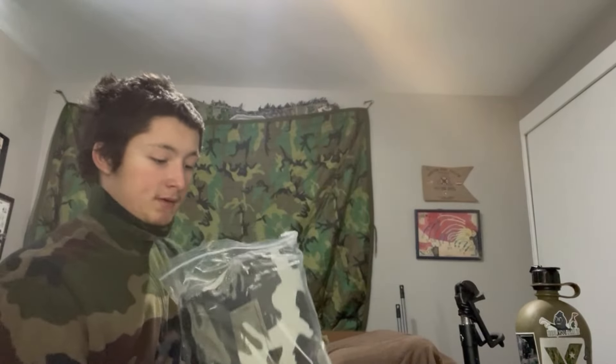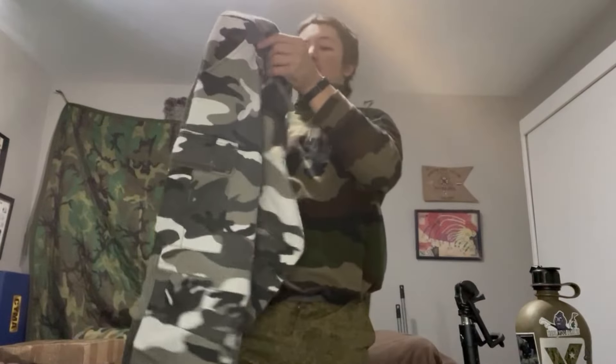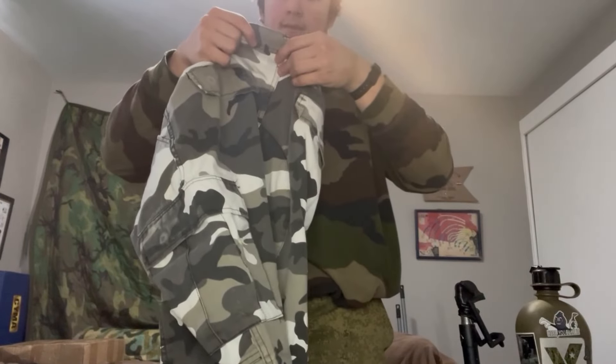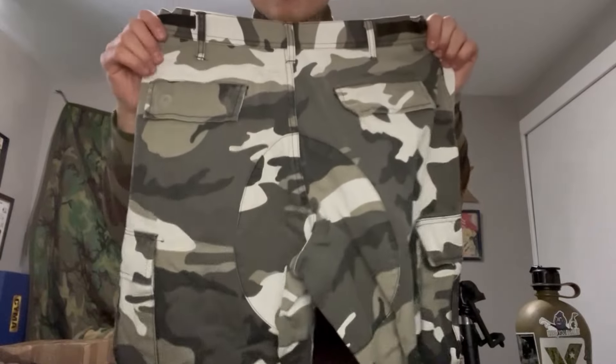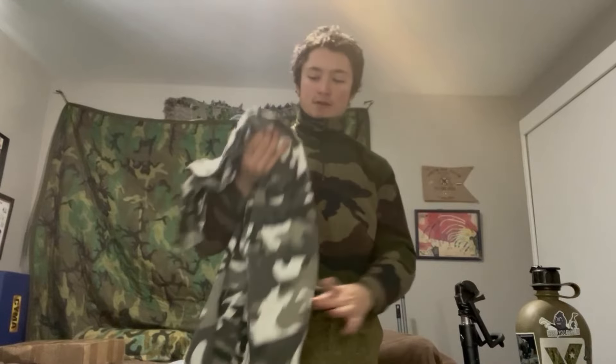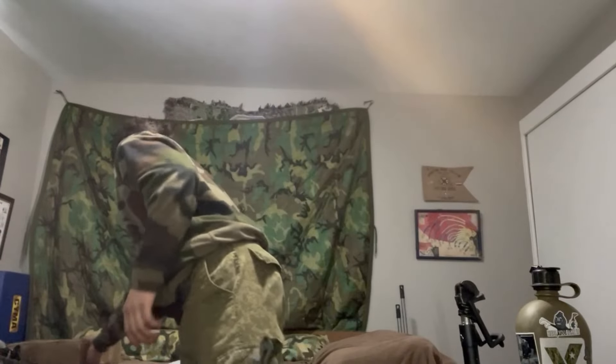Let's open the package and do a sniff test — nope, smells good. Pretty nice bands, pretty sick little BDU pants. Got a medium regular. I actually got these because I wanted to do a Stalker loadout for the Monolith faction — they use kind of an urban woodland look — so this is my Stalker loadout.